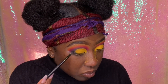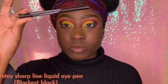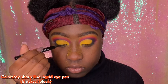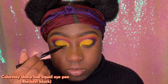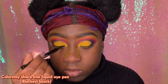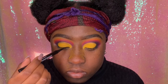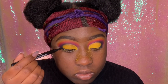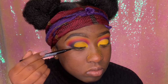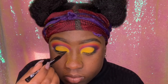Going in with this Revlon eyeliner, I'm lining my lash line and connecting it to the black part of the crease — stopping right where the black eyeshadow begins. After lining the waterline, I brought it up slightly so it curves as well, and then connected them together.